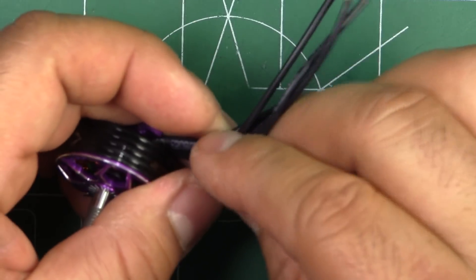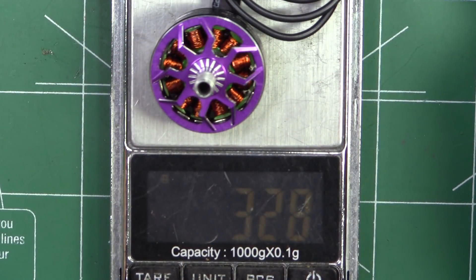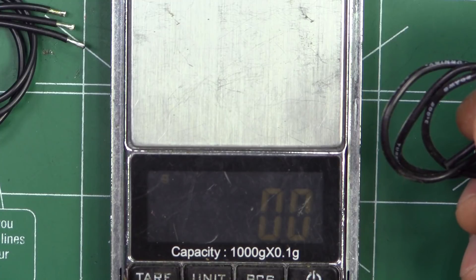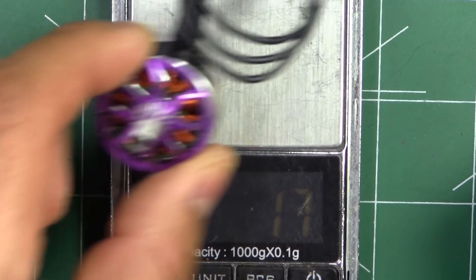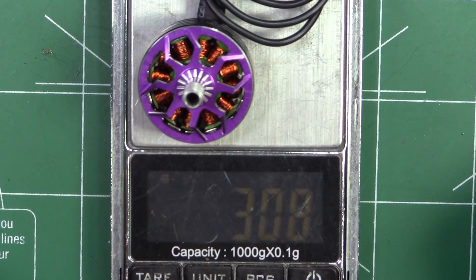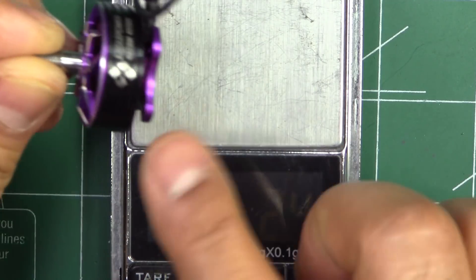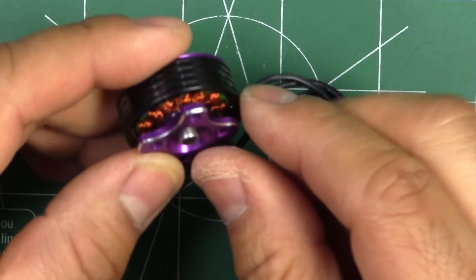With 160mm of wire the scale reads 33.2 grams. If we cut the wire down to around 50mm we lose about 2.4 grams, which makes it about 30.8 grams. That's a pretty decent weight for a 2306 — it's not overly heavy.